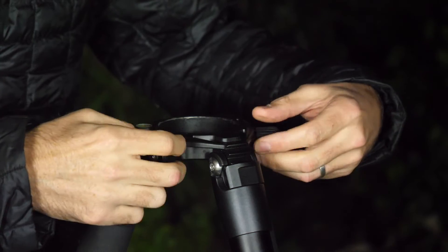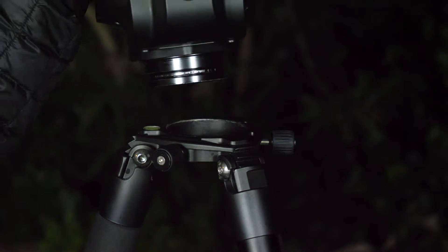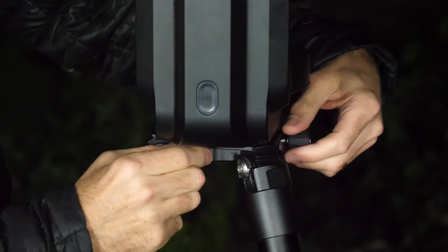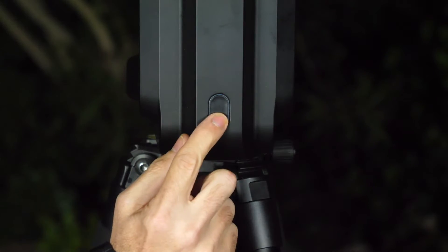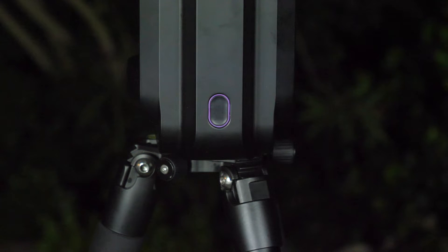Now we're going to untighten the screws. Take your EV scope by the base and gently pop it in, then tighten up your screws to make sure it's well fixed. Don't forget to take off the top cover and also the eyepiece. Now your EV scope is installed — you can switch it on by pressing this button for two seconds. You're going to see a purple light for about five seconds and then it's going to turn red, which means your EV scope is ready to go.